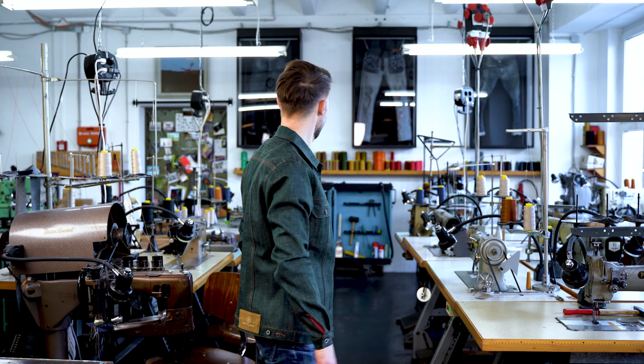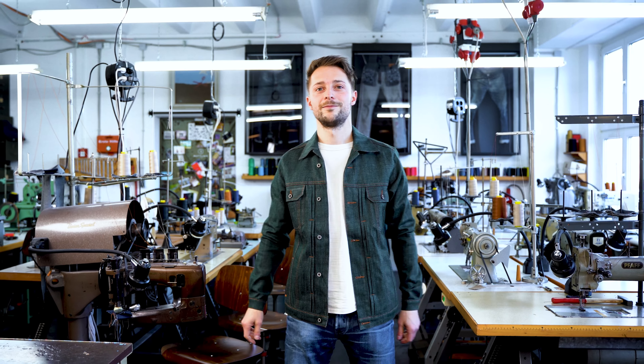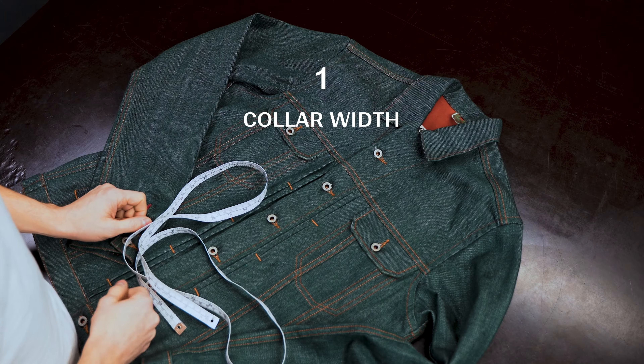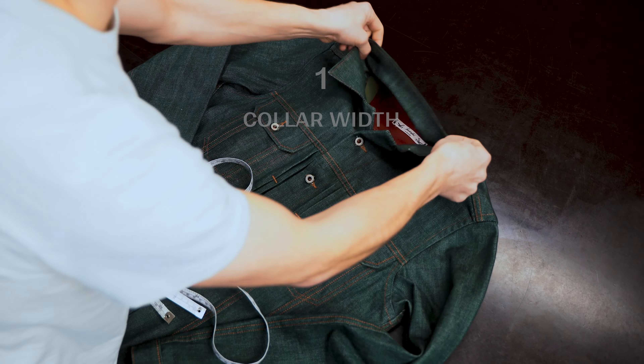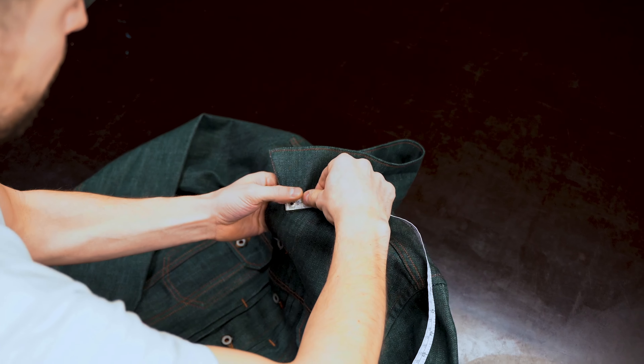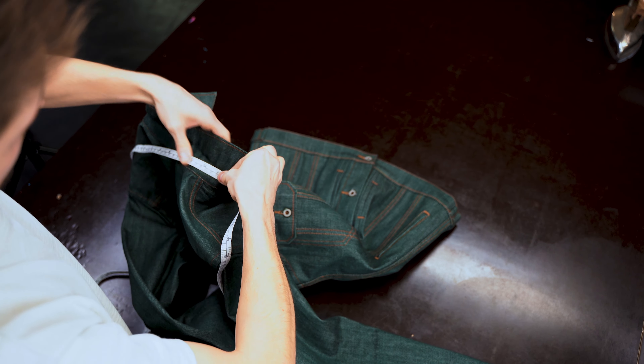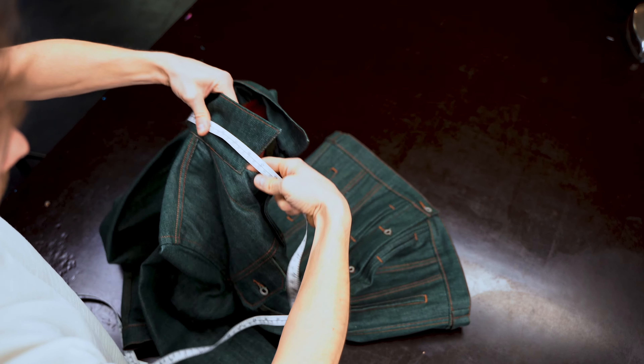I'd like to show you how you can measure your shirt or jacket to make sure to get the perfect fit. First of all, make sure to close all the buttons. To measure the collar width, you need to turn up the collar and measure from one tip all the way around to the other tip.